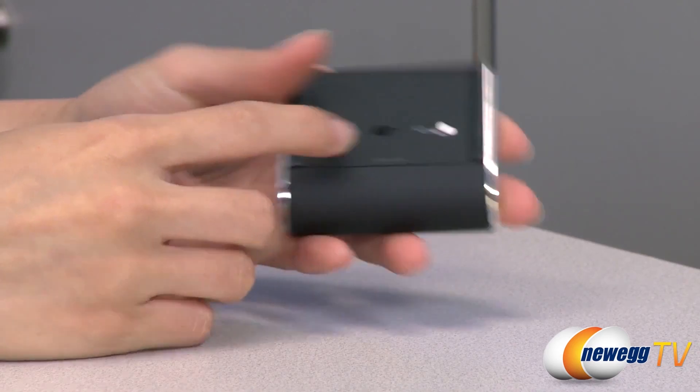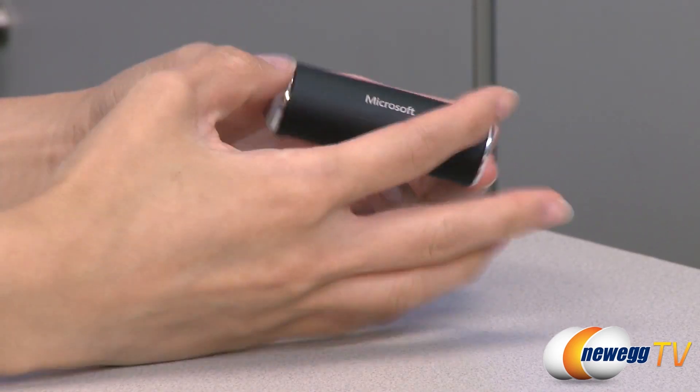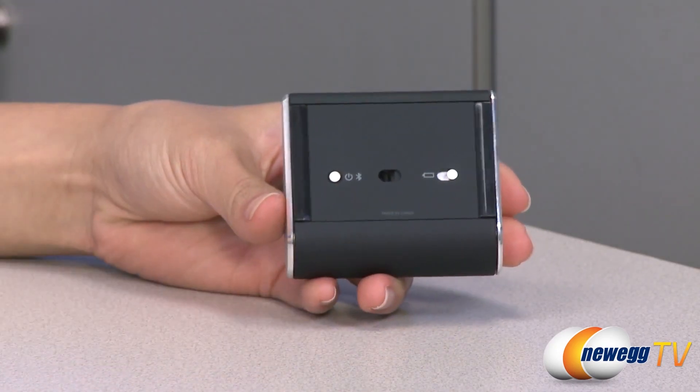Simply hold for three to five seconds and you should see red and green lights alternating in this section here to signal that your device is pairing.